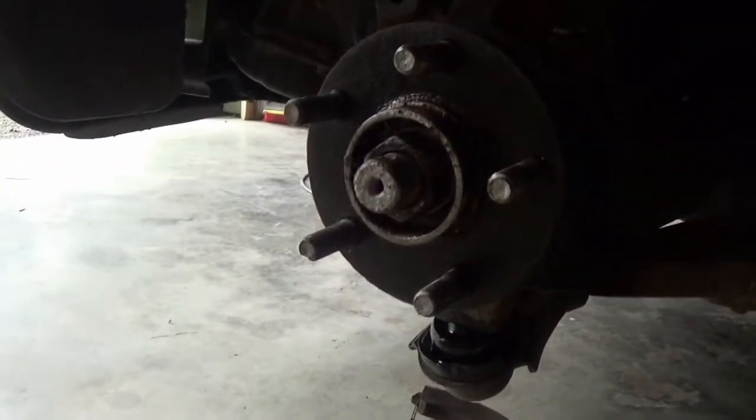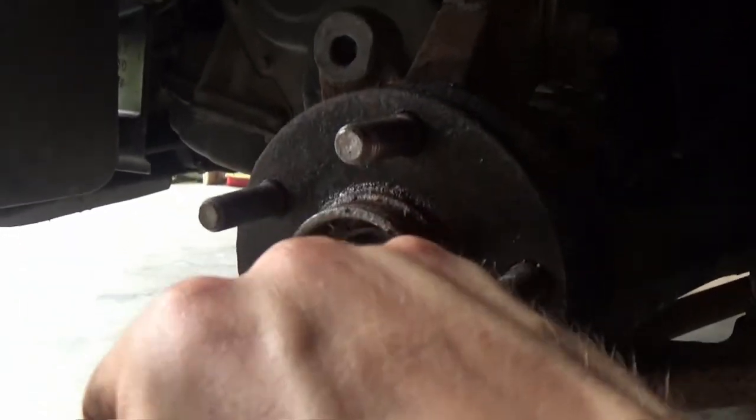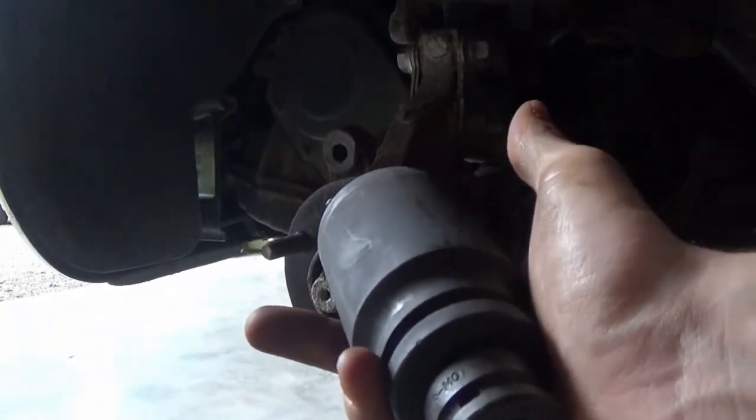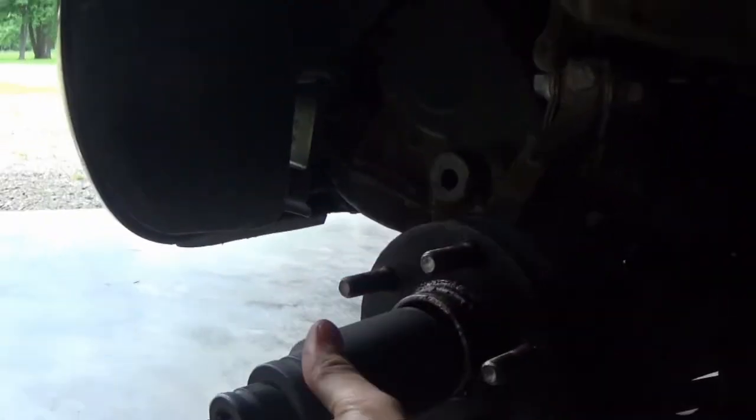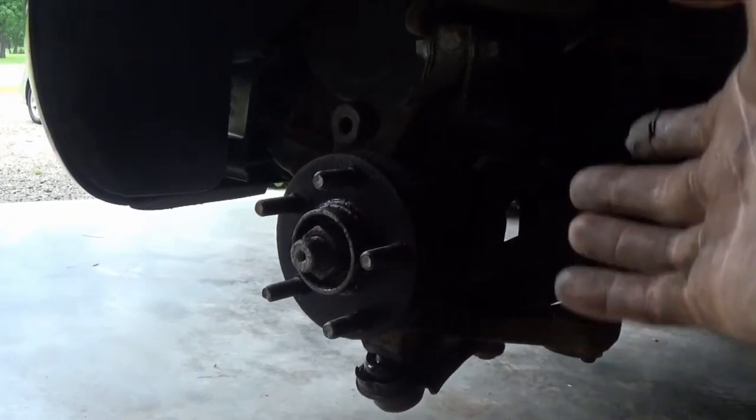Alright, it looks like I'm definitely going to have to get a bigger socket for the axle nut. The one I got for the Cadillac is 34 millimeter, but it's way too big. I'm going to look that up and have to go get one before I go any further. Today's Sunday so I don't know if any auto parts places nearby are open. Worst case scenario you'll see me again tomorrow — I'll check back when I get things figured out.